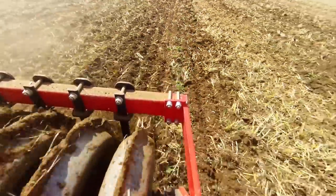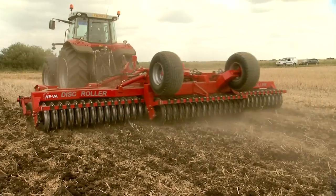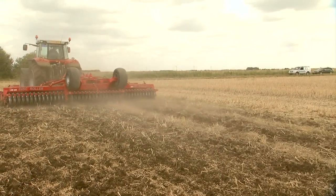V-profile rollers, each with castellated ring sections, ensuring the rollers turn whatever the conditions, are a standard feature across the range.